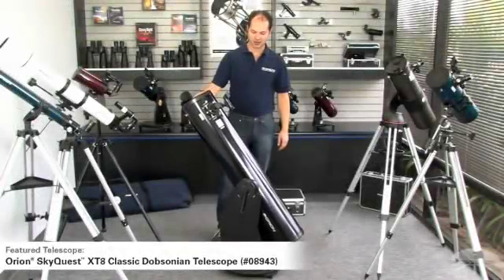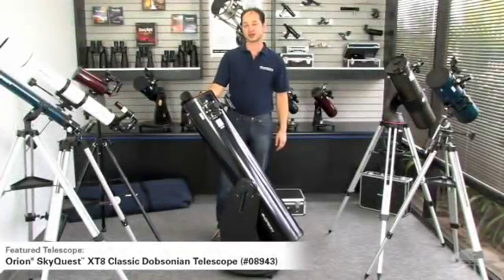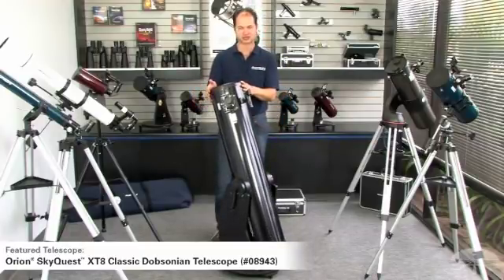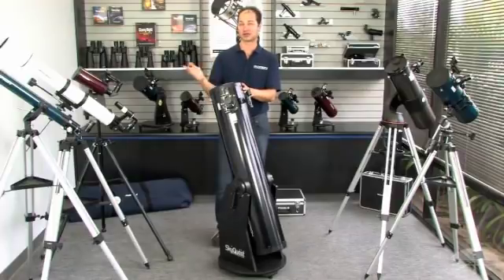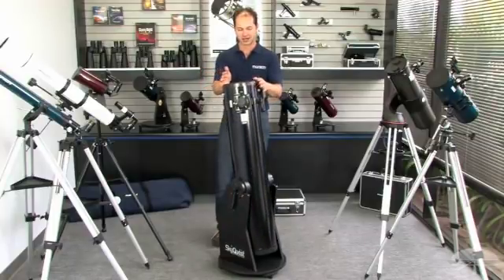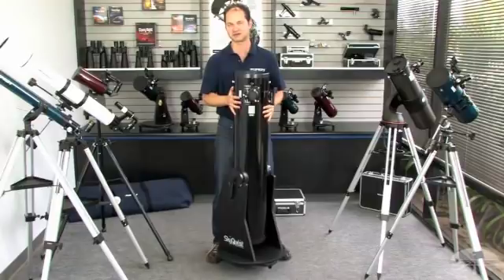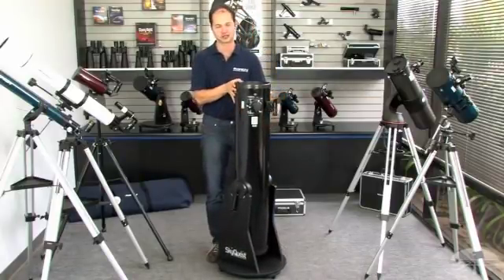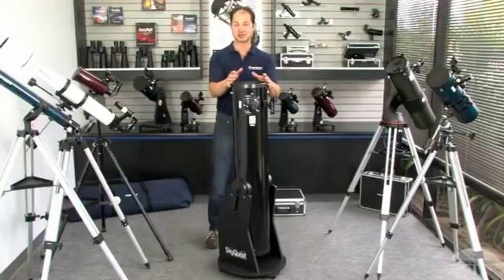This is the Orion 8-inch SkyQuest Dobsonian — it's a reflector. We have models in this line starting at four and a half inch all the way up to very large ones: 10 inch, 12, 14 inch if you want to go big. Those get fairly heavy. I like this one a lot because it's still pretty manageable — I can still lift it and carry it around. Yes, it's a little bigger than the last couple of telescopes I showed you, but the aperture is so large you can pull in so much more detail.